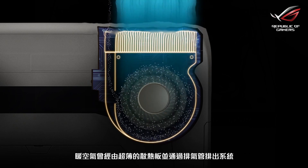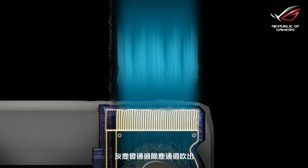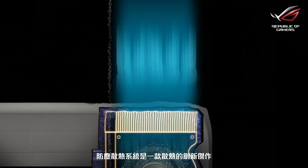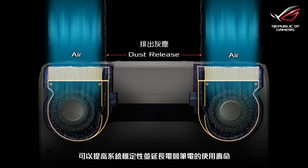Warm air goes through ultra-thin fins and exits the system via the exhaust, while dust is blown out through the tunnels. The anti-dust cooling system is the cooling masterpiece that improves system stability and extends the lifespan of the laptop.